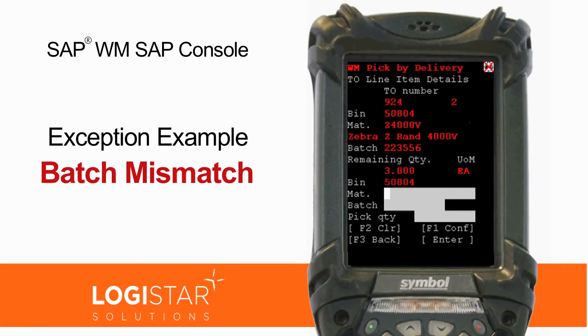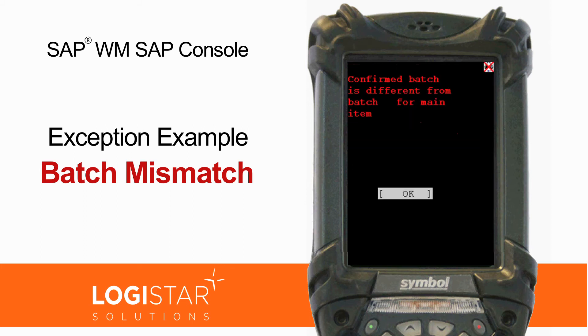Material C-4000B, batch 2, 2, 3, 5, 5, 6. Pick 3. Incorrect batch scanned, please try again.